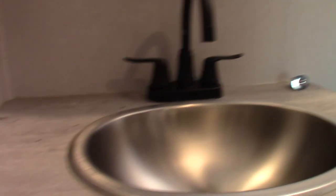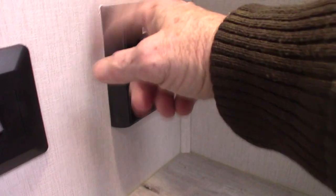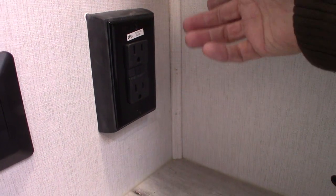The bathroom sink and shower work like any other sink and shower. You have another power vent up here. This is a GFCI — all the plugs in the trailer are wired to a GFCI, so no matter where you pop it, you'll reset it inside.